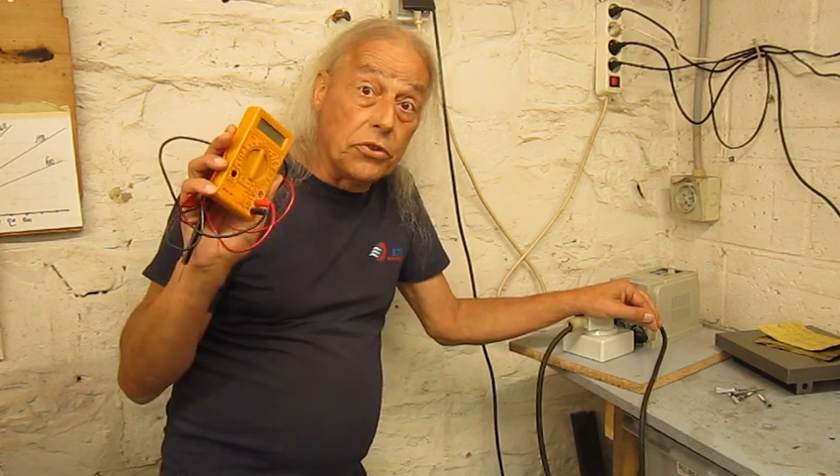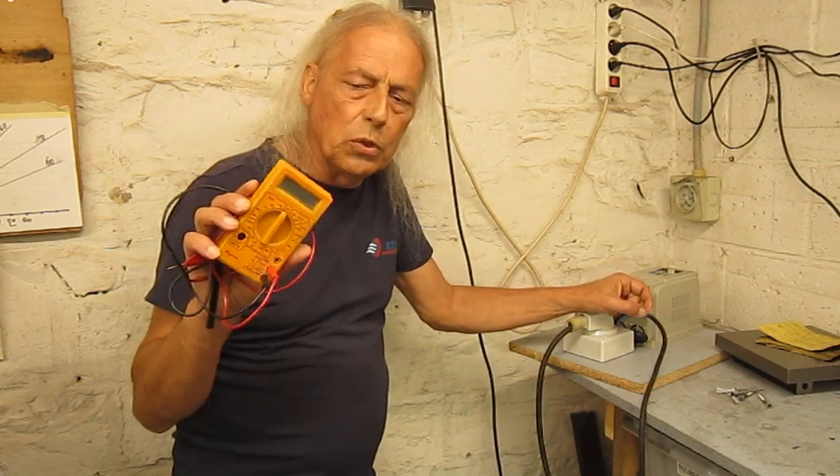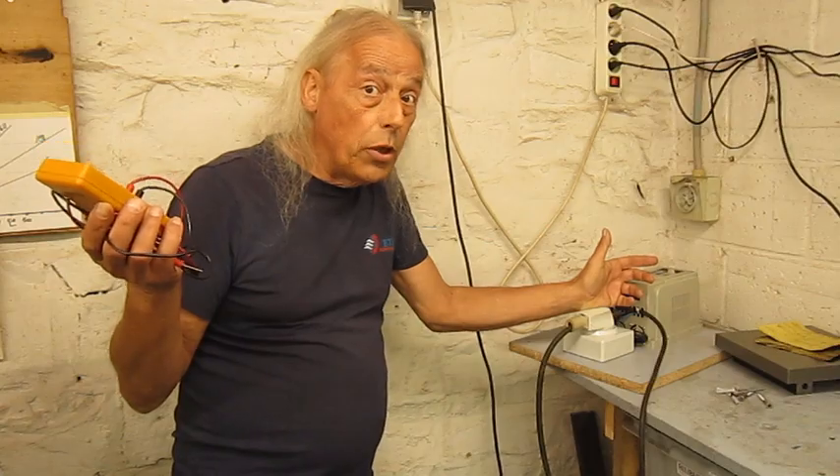Maybe it's time to buy a new one because this one is a museum piece. It was a very cheap one, so I think I'm going to buy a better one and put this one in the recycling.